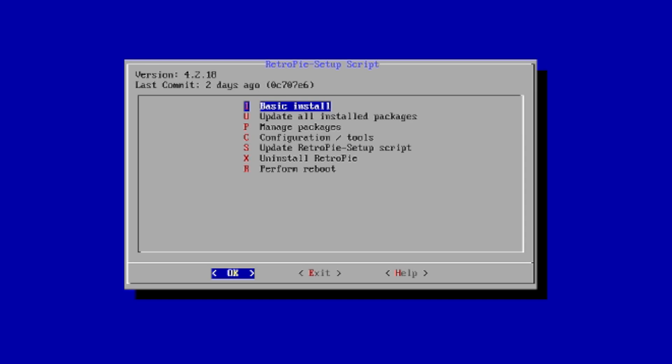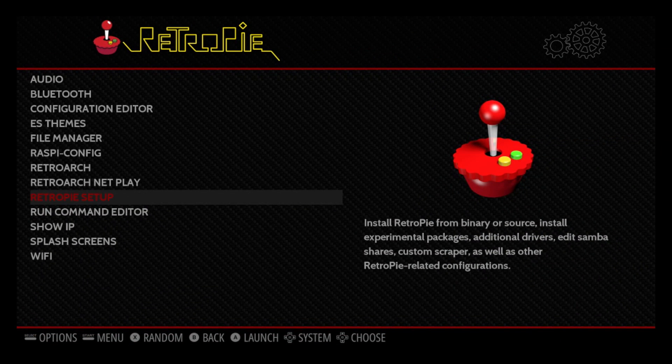From here we're going to scroll down to update RetroPie setup script, press OK and yes. Now we've updated the RetroPie setup script. In the gray box at the very top left-hand corner there's a RetroPie version — this is version 4.2.18. Updating the RetroPie script will change this version number, but it doesn't change the version of RetroPie itself; you need to run a basic install. I recommend doing a basic install at this time, and I definitely recommend doing this every week or two because new features are always added and some stuff in this theme might not work depending on your current RetroPie version. After the update, go ahead and exit the RetroPie setup script.